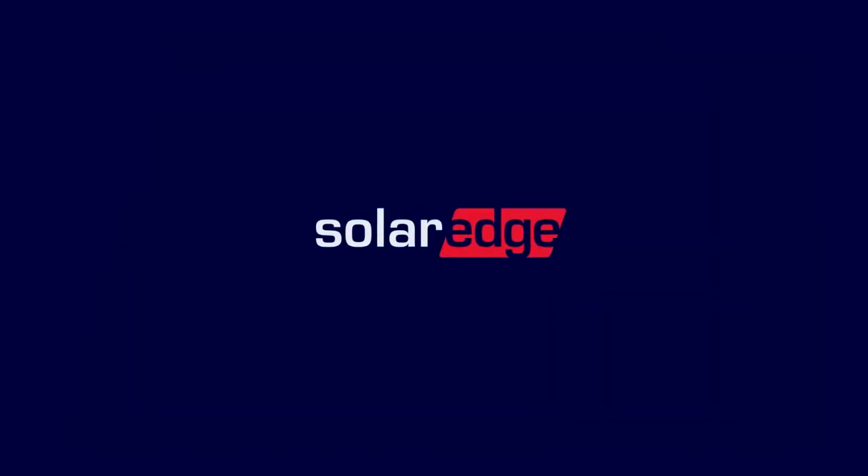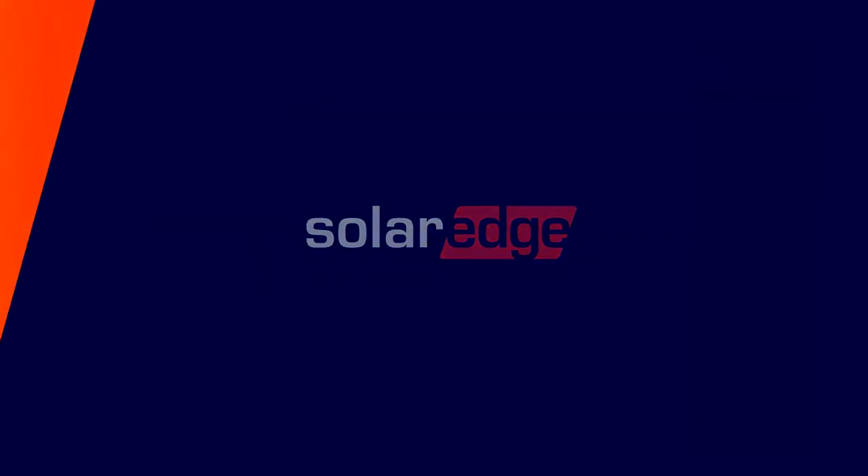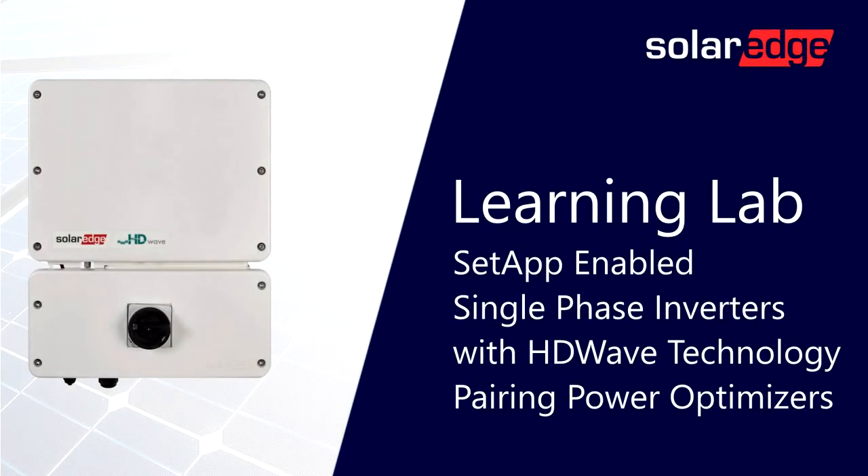Welcome to the SolarEdge Learning Lab. This video will cover set-app-enabled single-phase inverters with HD-Wave technology, power optimizer pairing.